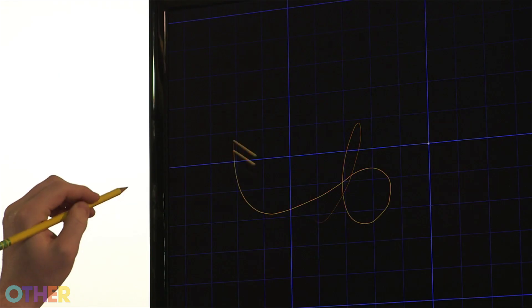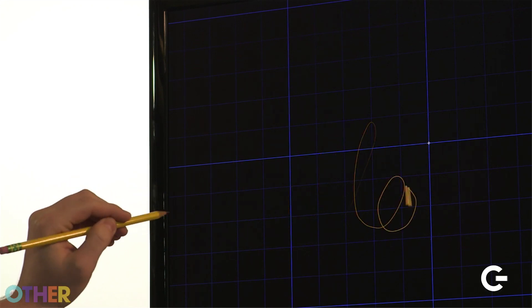The Leap brings 3D motion controls to any Mac or Windows computer, and I'm here today with Michael, co-founder and CEO from Leap Motion, and he's going to show us exactly how this exciting accessory works. The Leap is a small peripheral that sits on a user's desk and creates an interaction bubble where the user can interact with their computer using very precise, natural ten-finger movements.